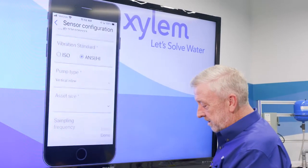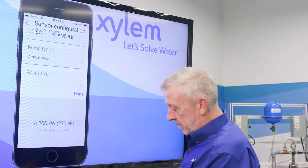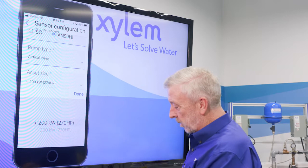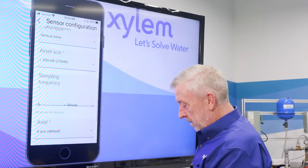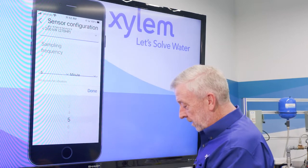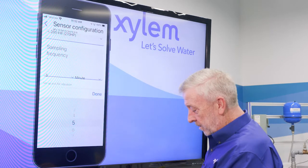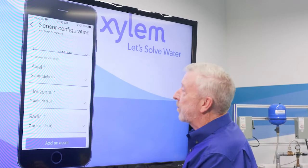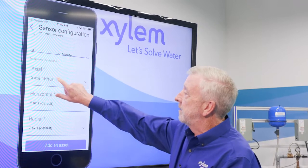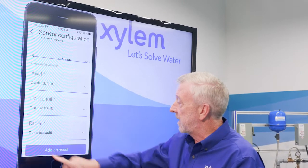We've got our size — this is less than 200 kilowatts or 270 horsepower. We've got our sampling frequency set at five times per minute, and we'll leave it at that. Then it gives us our vibration measures: our axial is our x-axis, our horizontal is our y-axis, and our radial is our z-axis.